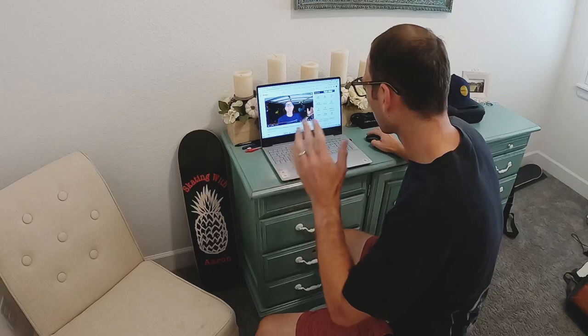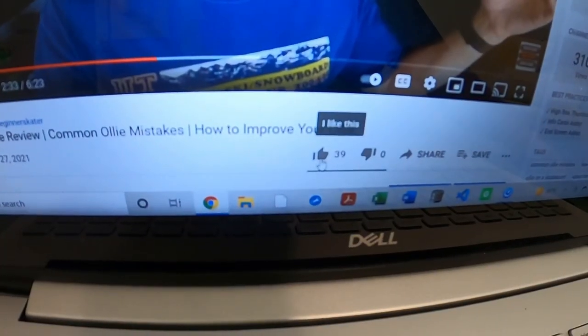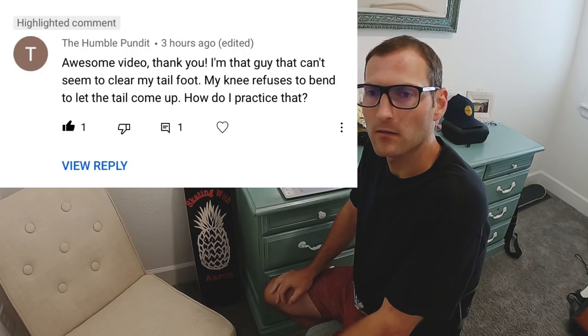Sorry, you totally scared me! What's going on, humble pundit? You're having trouble with your ollie — perfect timing because I'm actually watching 'Skating with Aaron' right now. He teaches beginner tutorials for skateboarding and hides pineapples in all his videos. I'm going to hit the like button on his video before I forget. Alright, I'm sorry — what can I do for you?